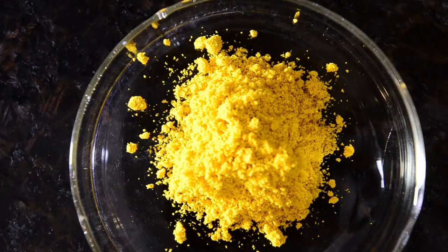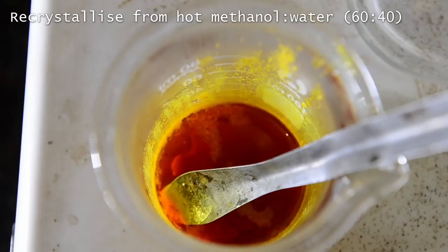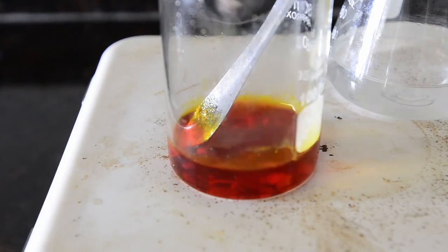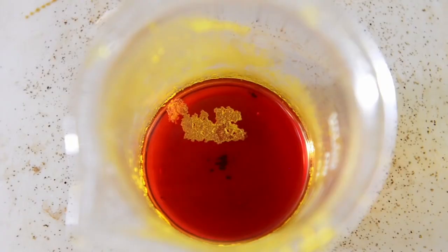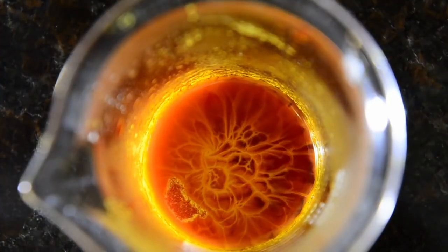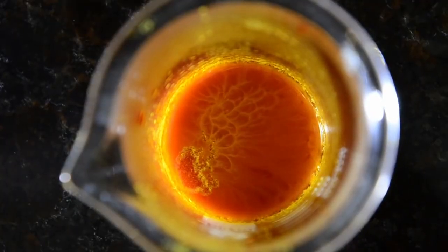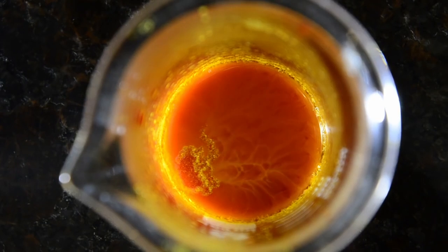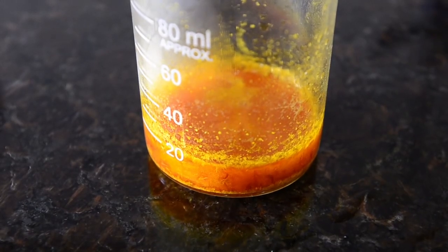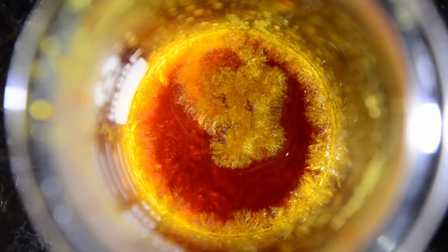We recrystallized this using a mixture of 40% water and 60% methanol by volume. It took about 25 mL of hot solvent to get all the crude product to dissolve. On cooling, as the product crystallized out of the solution, some amazing patterns were seen dancing in the liquid. The mixture was then chilled down for 30 minutes to allow everything to crystallize out — the crystals were really beautiful, as you can see.